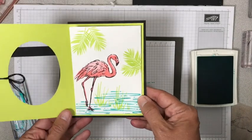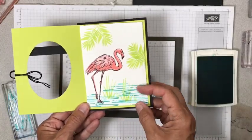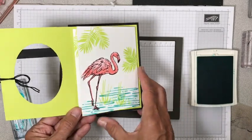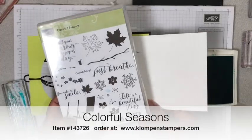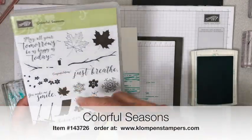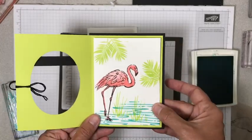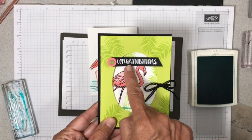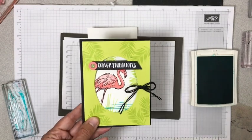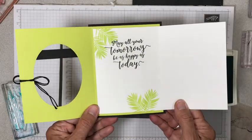Those are all the tips I have for you, because the rest — you add the leaves, add the little grasses down in the water. And then on the inside I wanted some fun words, so I grabbed my Colorful Seasons stamp set and the sentiment 'May All Your Tomorrows Be as Happy as Today.' This card is just inserted inside of that card. Black card stock with some white embossing on it — I love that look, it makes those words pop. Tied a ribbon on there, and there is our Friday Fun Fold card.